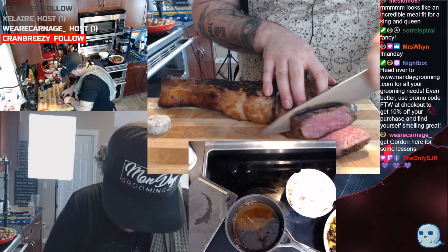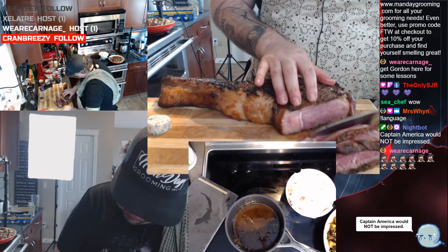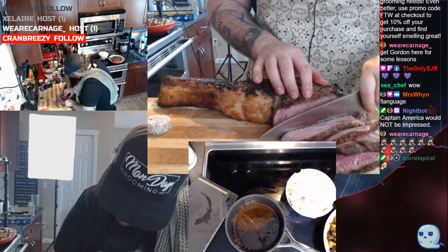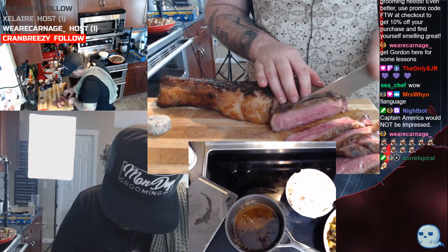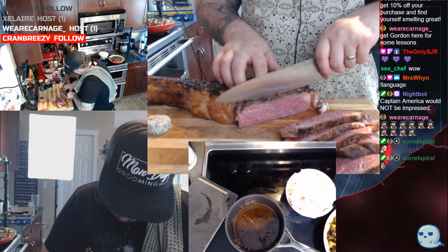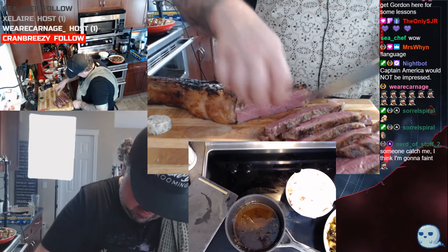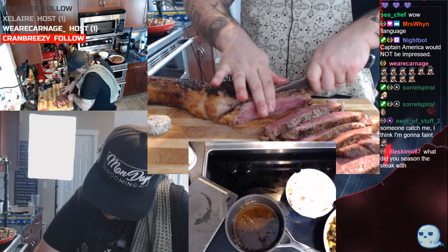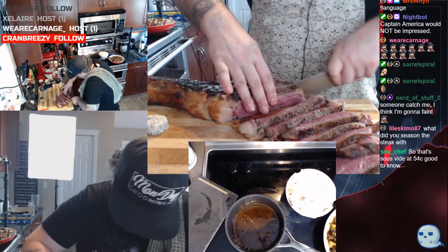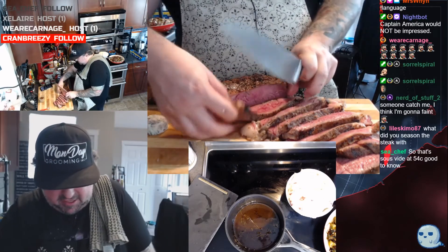Get out of here, guys! Look at that. Nice slices. What did you season the steak with? Give me one second and I'll show you. So that's sous vide at 54 degrees C — exact. Sous vide at 54 degrees C, finished on about a thousand degree Fahrenheit grill.